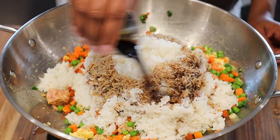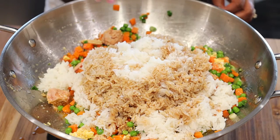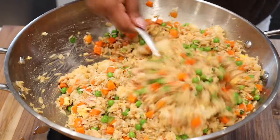Add in your soy sauce and cooking wine, and lightly season with salt and pepper to taste. Continue to mix and your meal is done once everything is heated through.